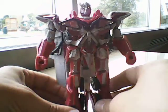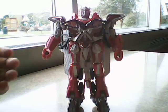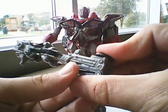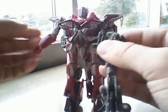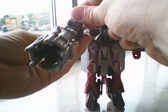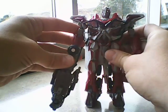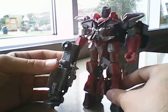He has touches of red, silver, maroon, some black. He can hold the weapon with this little peg right here — shoot the cannon, or you can just unhinge it and it can be a little gun. I like this figure really a lot.